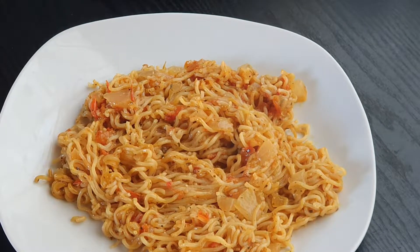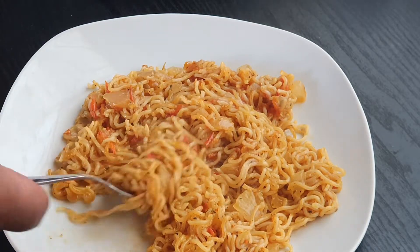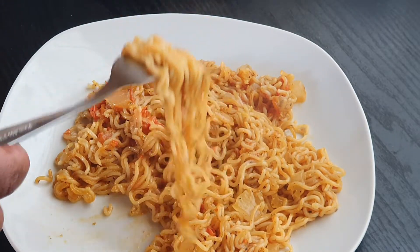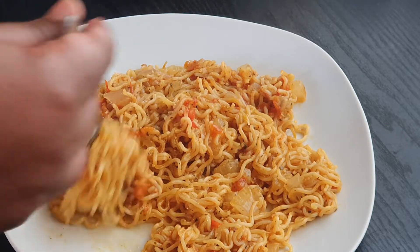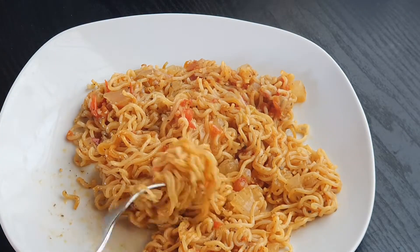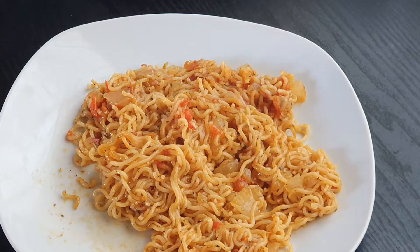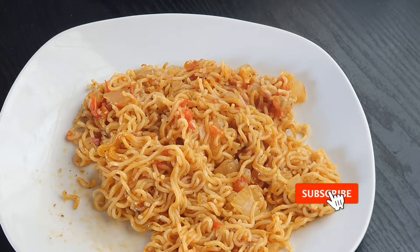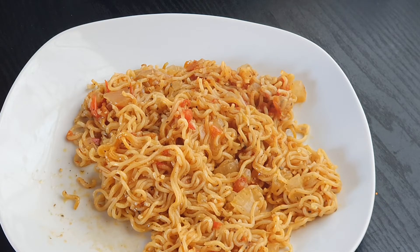This is the final result — look at how pretty, and really really easy to make! Now you can have an even better meal than just your basic two-minute noodles. Let's dig in and have a taste. Totally amazing! Wow, totally amazing guys. Thank you so much for watching — hope you guys try making this at home and tell me what you think. Bye!